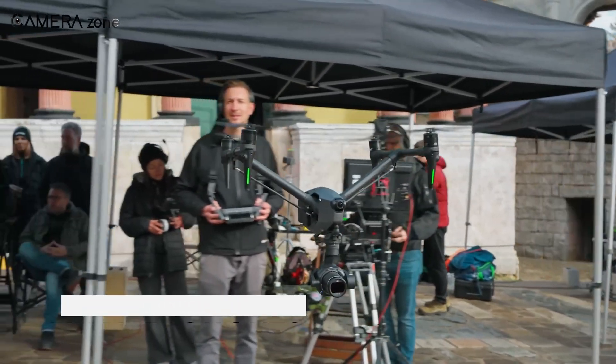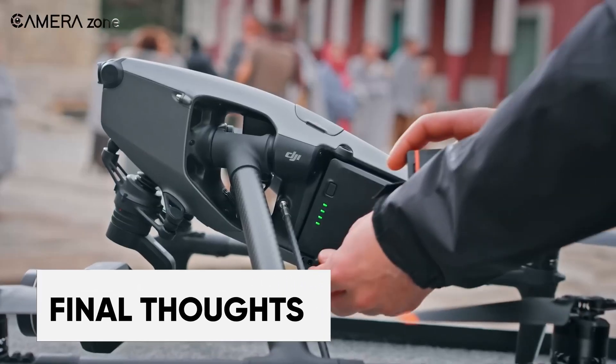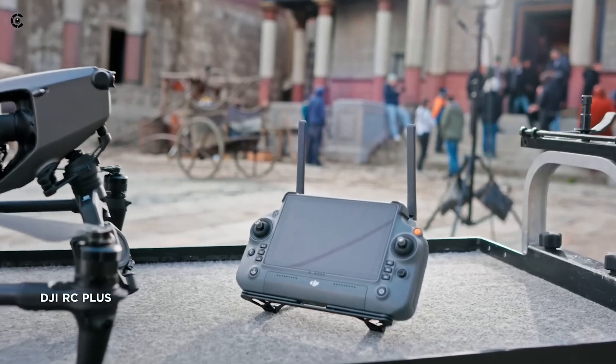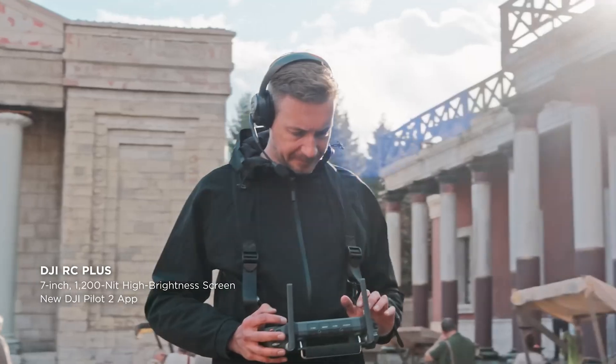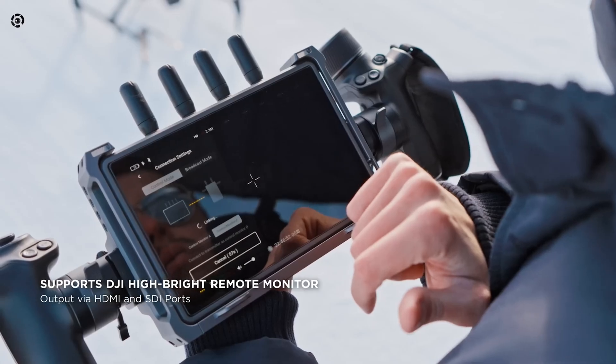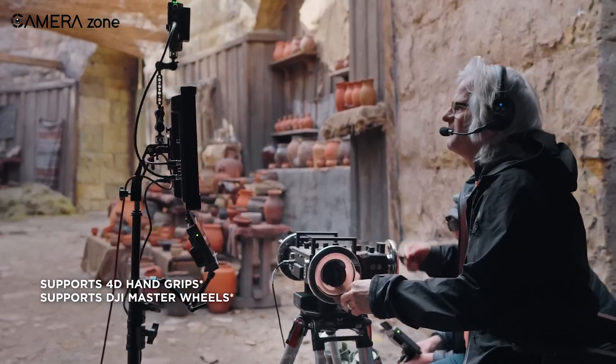The Inspire 3 has been created to blend seamlessly with high-end professional film sets, offering time co-synchronization and compatibility with the high-bright remote monitor and the RC Plus, making it easier to use. The monitor also allows it to be used with other DJI products, such as the DJI 4D hand grips and DJI master wheels for gimbal control.